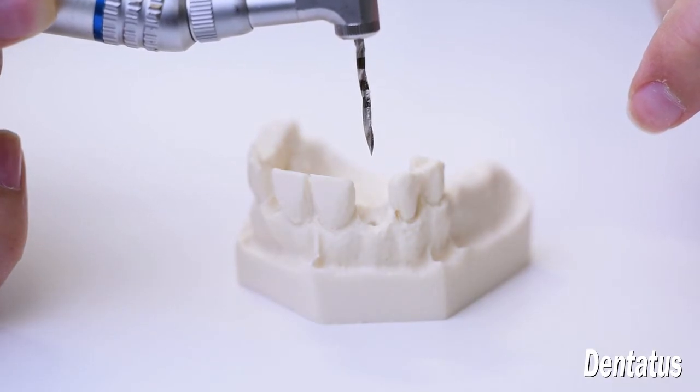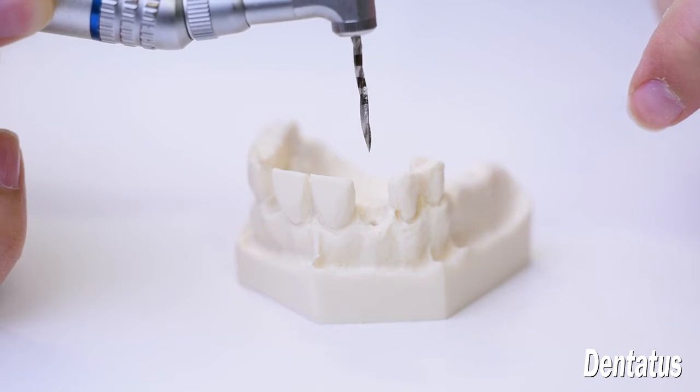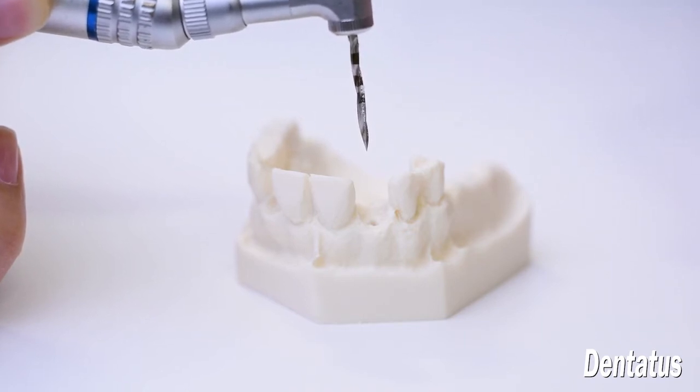In the mandible, Dentatus recommends drilling to full depth. In the maxilla, it's recommended to drill to half depth, evaluate the density, and proceed from there. Then, depending on the implant selection, the corresponding drill is used to further enlarge the osteotomy.